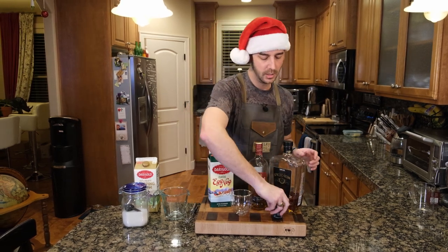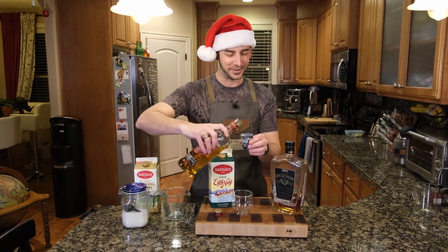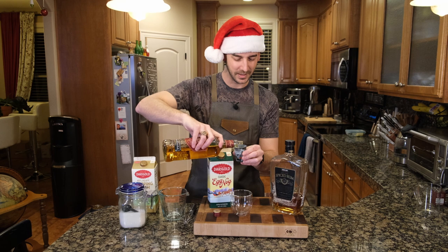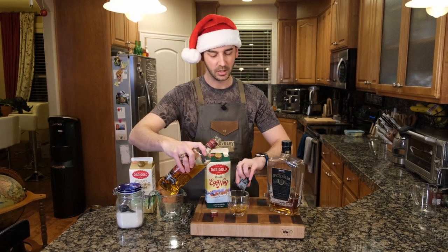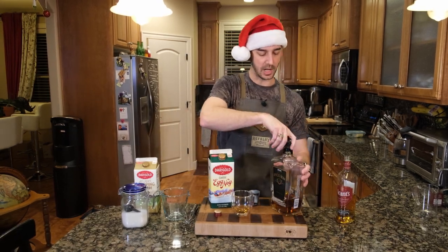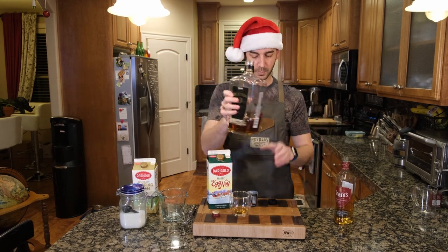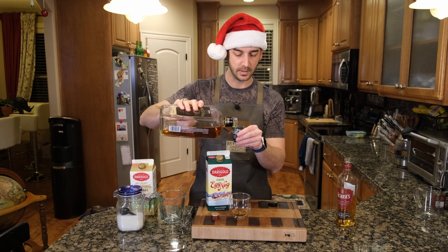Continue on to the recipe. We're going to do three-quarter ounces of this whiskey. Mind you, this is a shot glass that I have no measuring on — I don't care, I'm just going to roll with it. And then we'll do three-quarters of an ounce of the spiced rum. There we go.